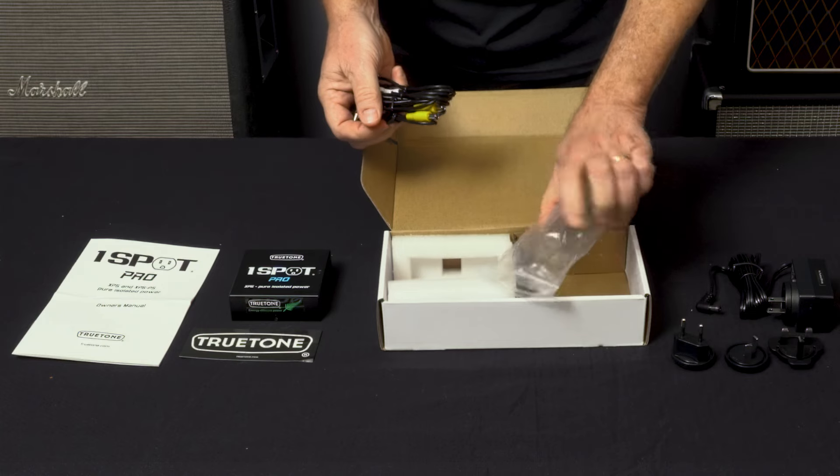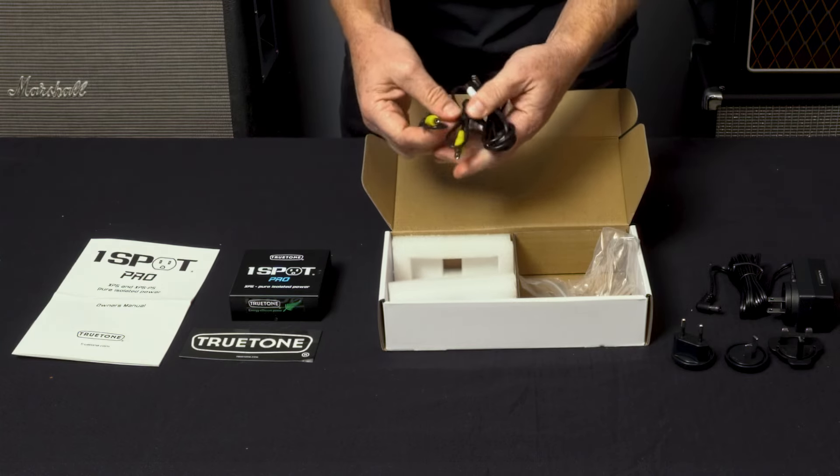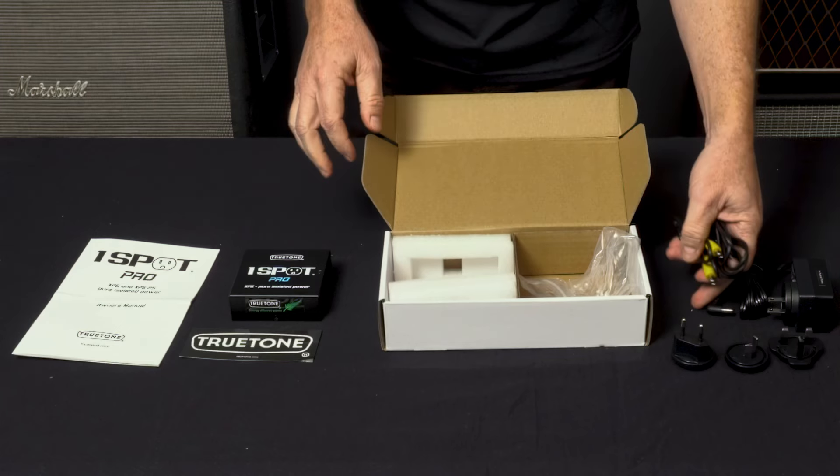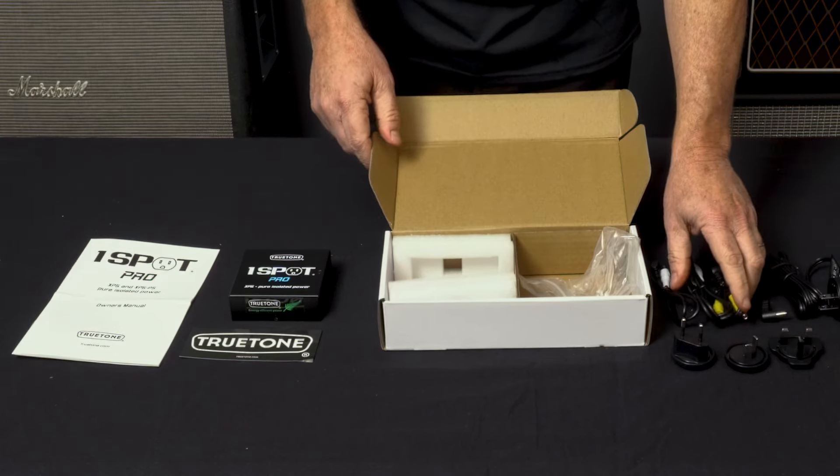It also comes with connection cables — a couple of 12-inch ones and a few 18-inch ones, color-coded like the other One Spot Pros.